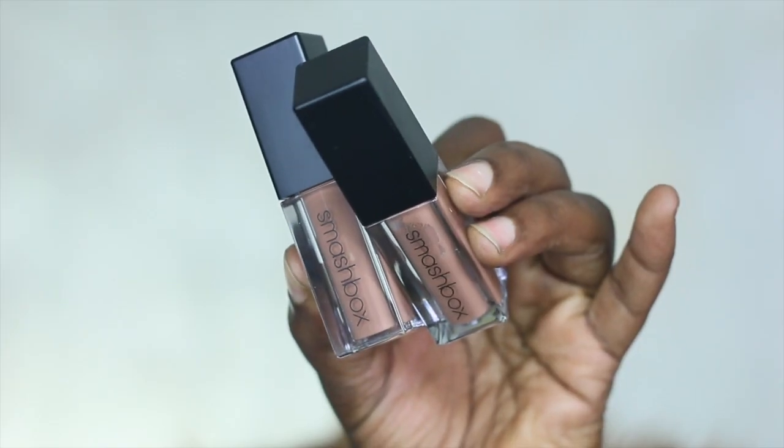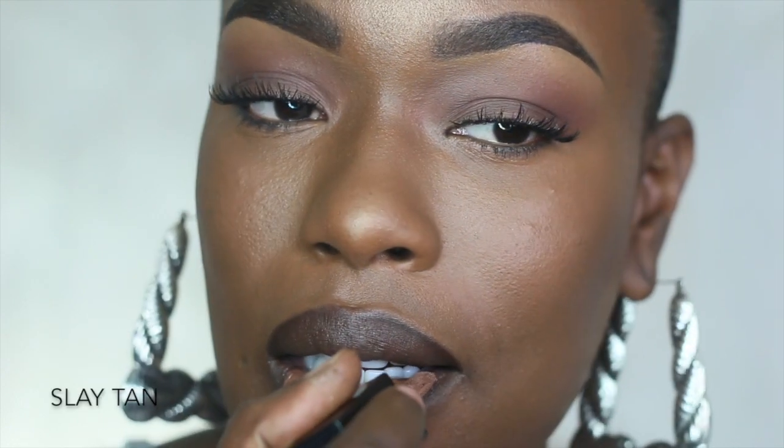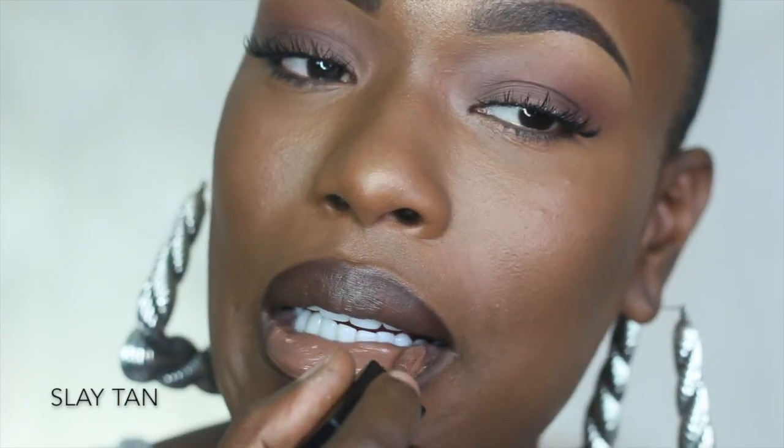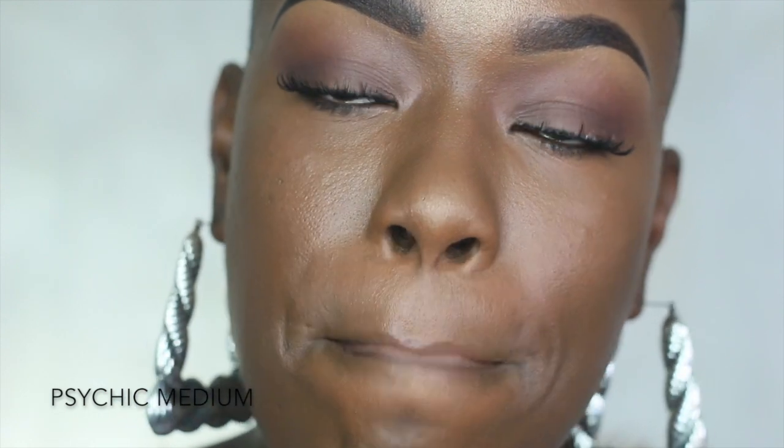Now I'm going to take two nude colors from Smashbox and use their Brood eyeliner pencil as my lip liner. I'm going to do a nude lip by framing my lips with a nice outer boundary, then fill in the lip with the first nude color, and go in the center of my lip with a slightly lighter color. This really helps give my lips dimension and pout.